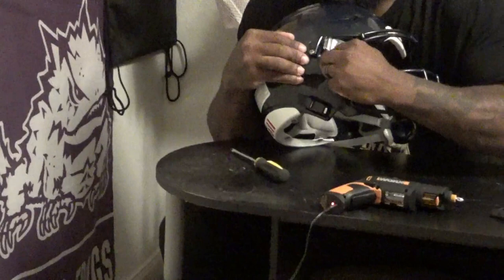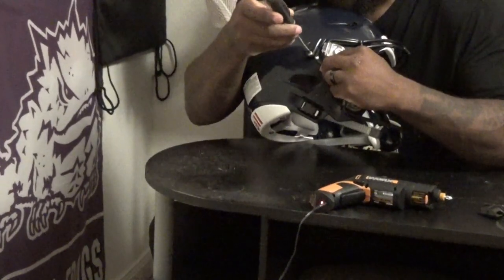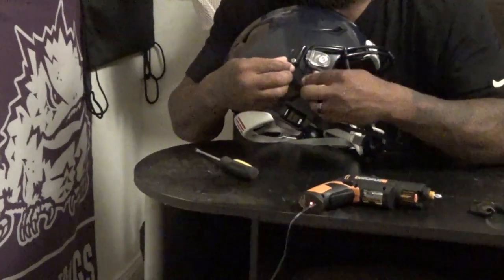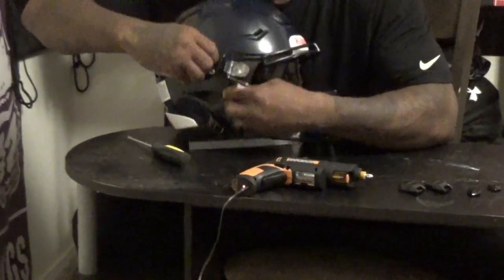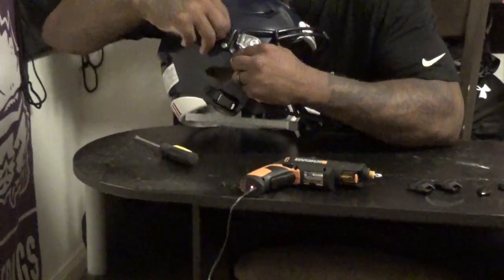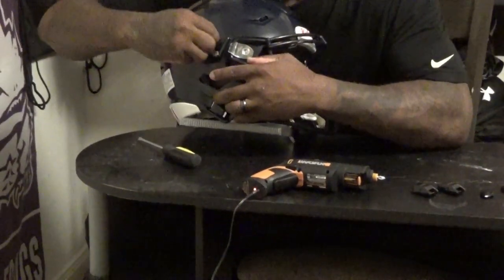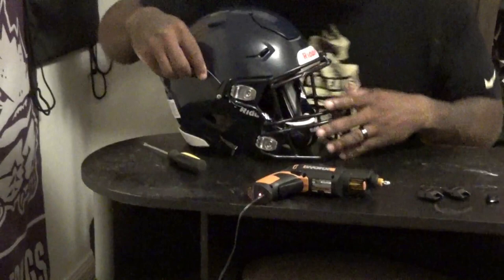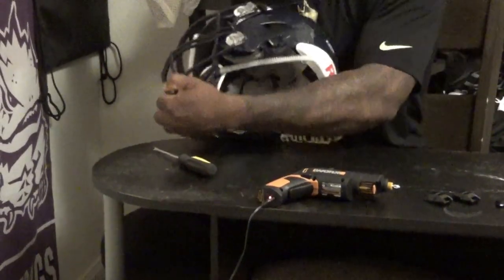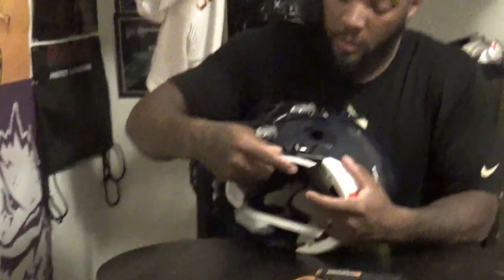Sometimes it can be a bit tricky. It may have been easier just to take it all the way off, but it's always a pain trying to put it back on. There we go! And ratchets.